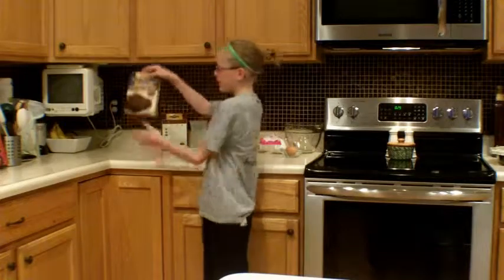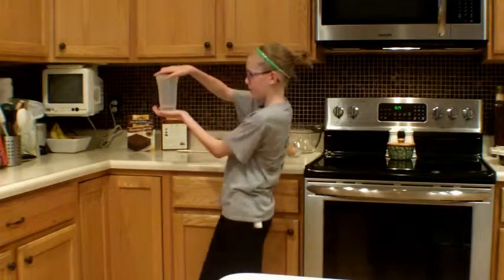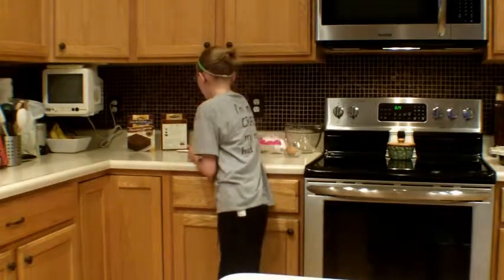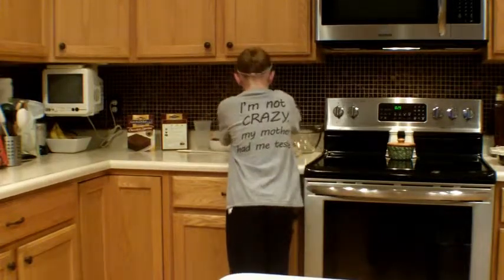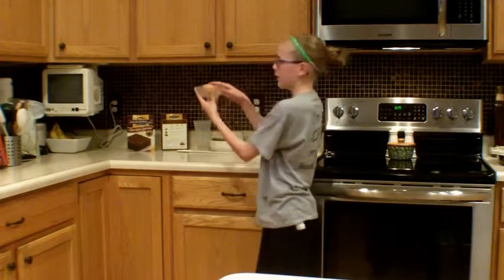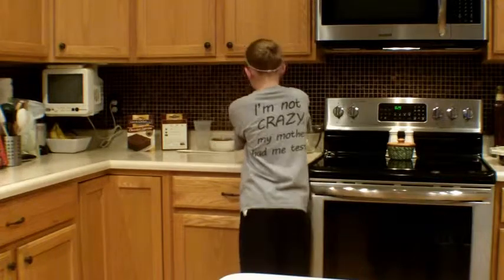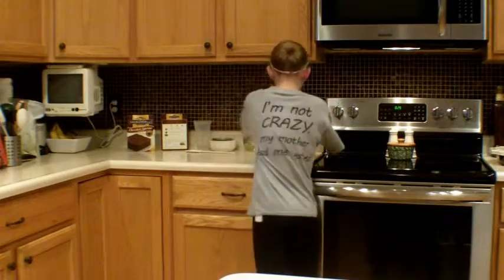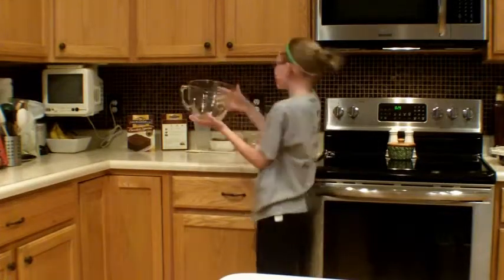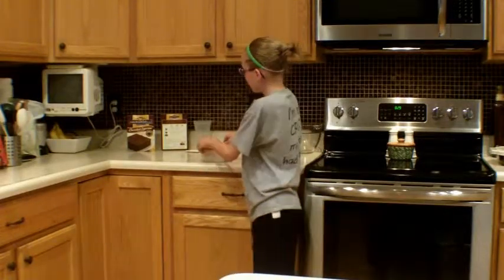The ingredients you will be needing are 1 box of brownie mix, 1/4 cup of water, 1/3 cup of vegetable oil, 1 egg, powdered sugar, a spatula, a big mixing bowl, and 3 different sized bowls.